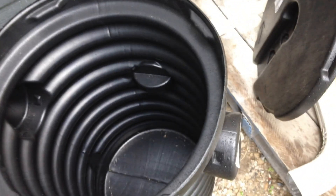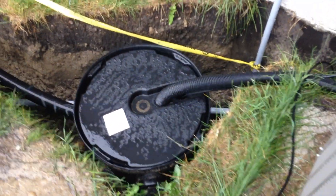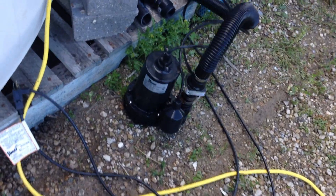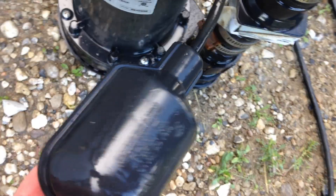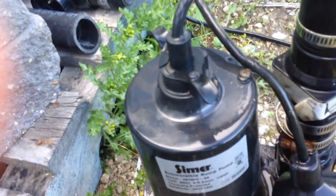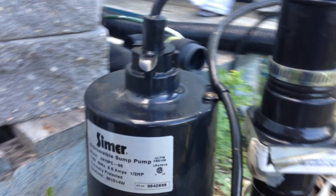The sump basin is now installed with the new two-inch line that feeds into it. The sump pump is inside connected to flexible sump tubing that runs through the basin cover up into the water tank. A quick lesson learned: the pump vibrates inside the basin when running and vibrated itself into a position where the float switch was up against the side of the basin.